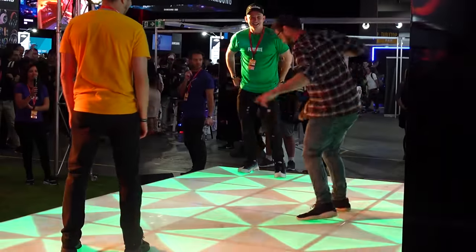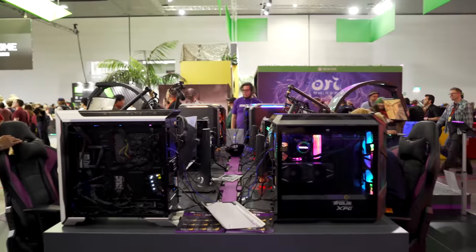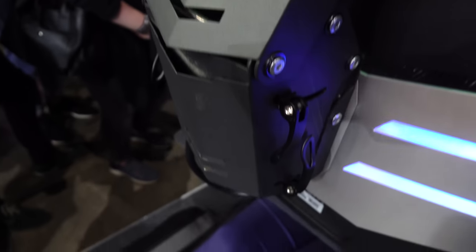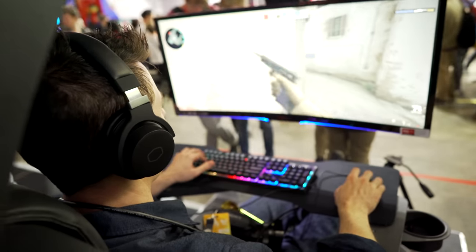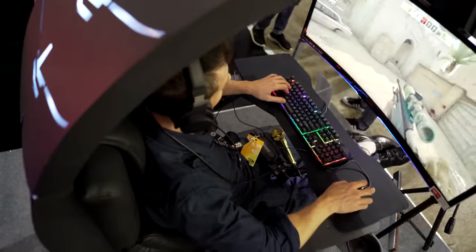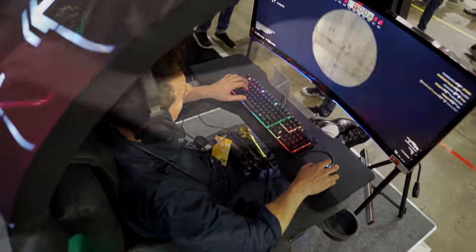Here we are at the first video for PAX Australia 2018 — absolutely off the chain, just like last year. We're at the Cooler Master booth, and I am sitting in the Cooler Master Hermit Pod. It is just taking gaming to the next level. If you want something that's comfortable but with that relaxed, watching-a-movie feel while you're playing games, this thing is definitely going to give it to you. It's like the gamer lounge — you've even got a cup holder, you can swivel the arm in and out. Luxury at its best.